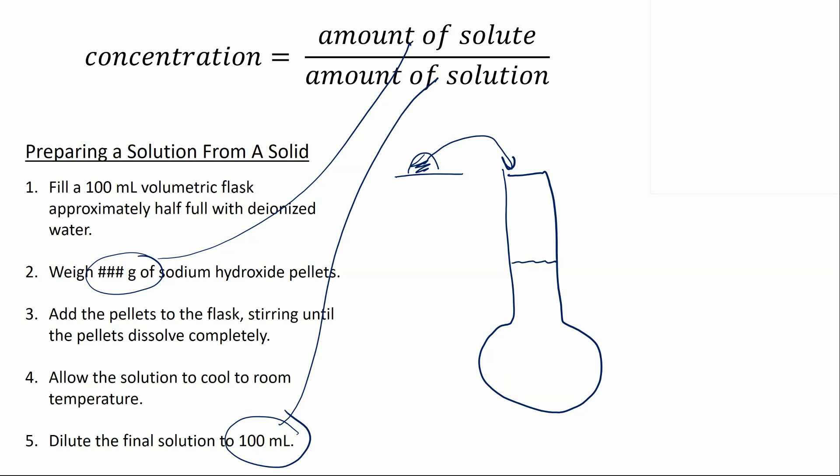When doing a procedure like this, there are essentially two types of calculations we'll want to look at. One is how much should I weigh out to get a desired concentration of solution, and the second is, once we've done the procedure with an actual amount of sodium hydroxide, what is the concentration of the solution we've just prepared.